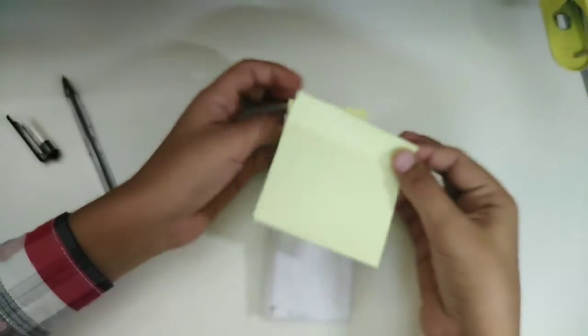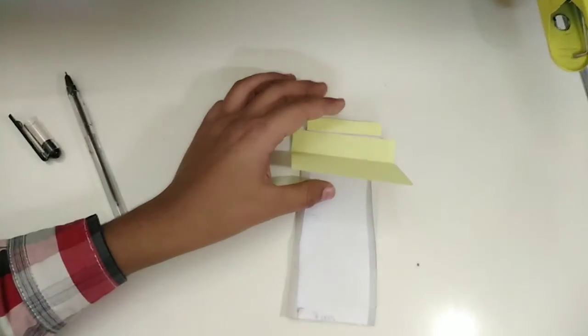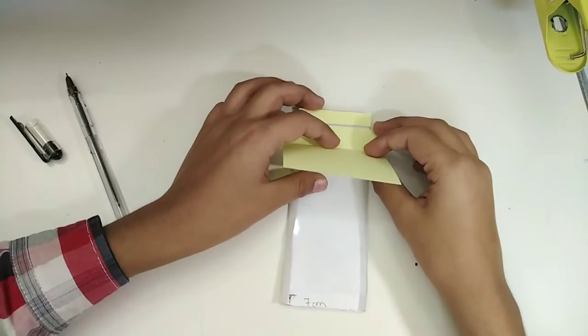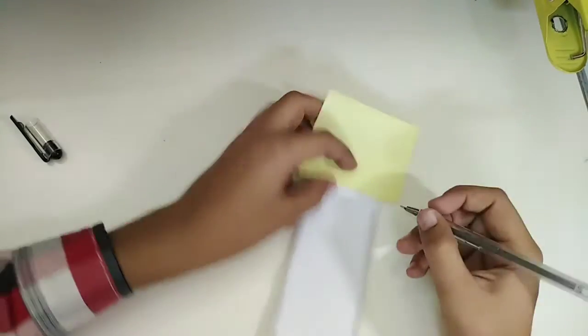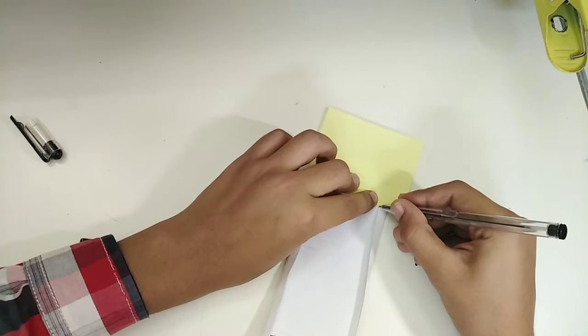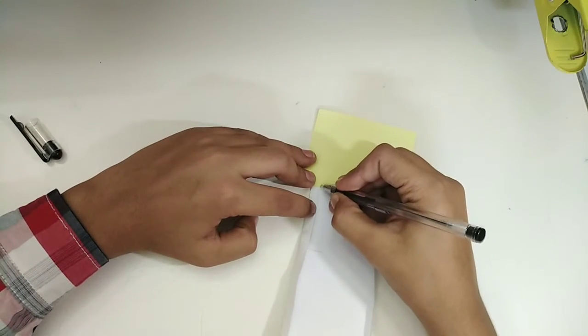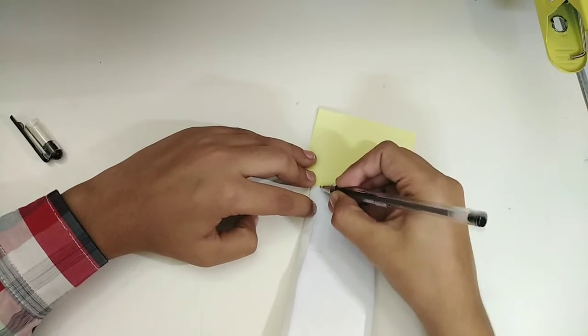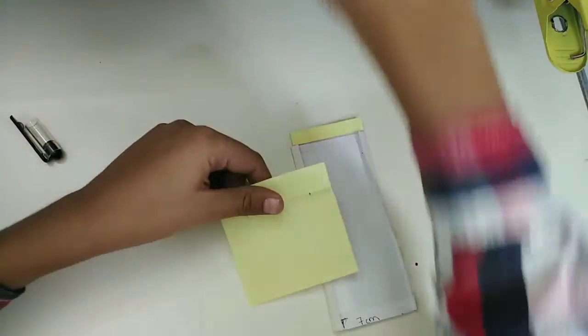Now take your sticky note and place it right over here. Fold this part and fold it in just the way I'm doing it. Then take your pen and mark right here — yes, just there. Do the same on the left side, exactly there. Now take off the sticky note and cut that part out.